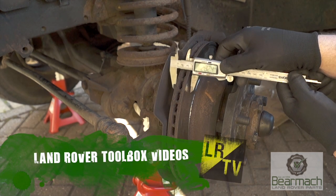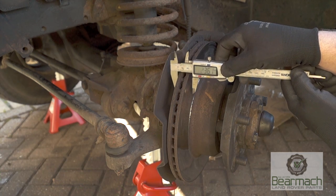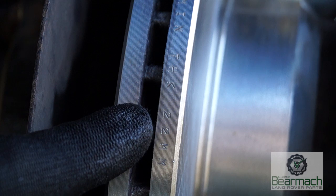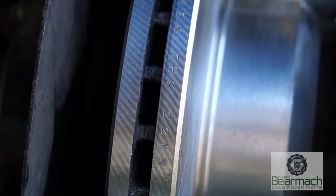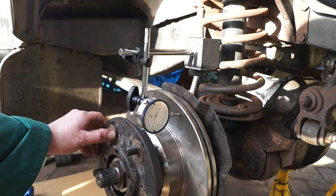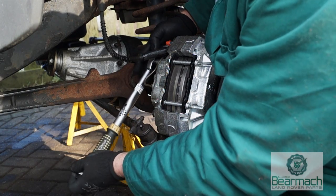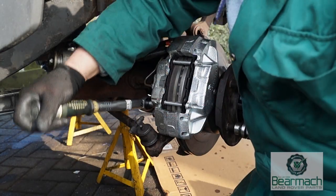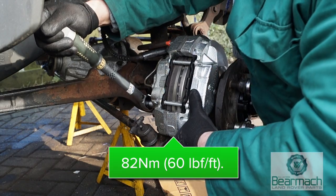As you'll know if you've been following us, we measured our discs and found they were slightly under the minimum required thickness. On vented discs, the minimum is 22 millimeters. So we've changed them. You can see here new discs, and we've also put on fresh calipers. After tightening the two retaining bolts, we found one was still loose.